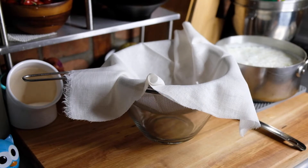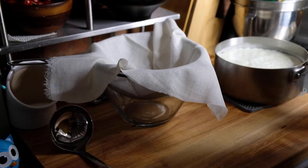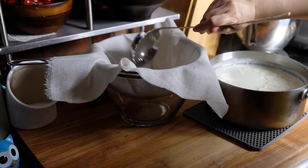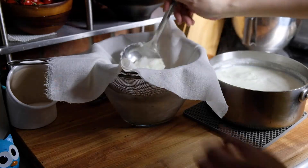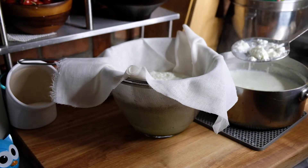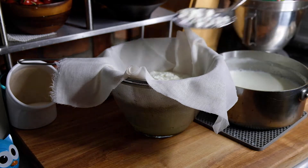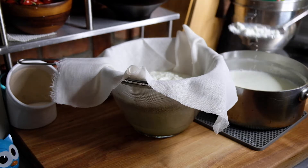I have a strainer lined with cheesecloth over a bowl because at this point we have to separate the curds from the whey. Just start ladling that in — look at those gorgeous curds! I realized a slotted spoon would serve me a little better so I switched over to that, and just continue to separate the curds from the whey into our cheesecloth.